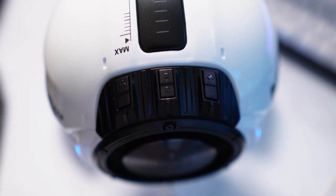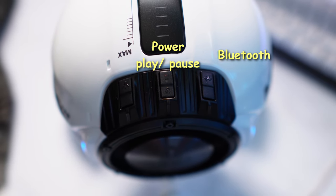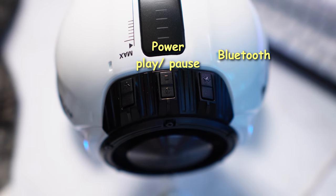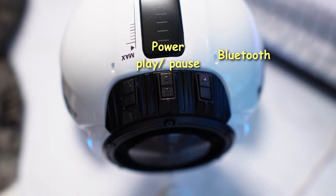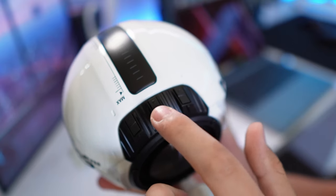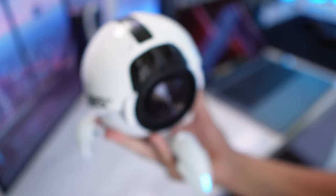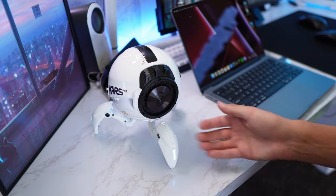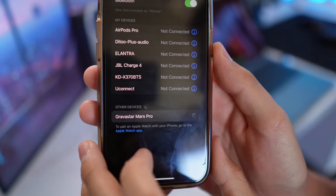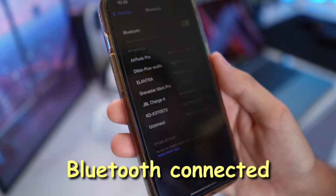On top of this speaker, you get three buttons. One is a Bluetooth pairing button. The other is a power button with a play and pause button — I wish it had the feature where you can double tap for next song and triple tap for previous song, but oh well. And it also has an RGB button. Powering it on, you get this really cool welcoming sound which sounds like a vault door opening up. Pairing it up is super simple and smooth — just look for Gravastar Mars Pro and it's connected.